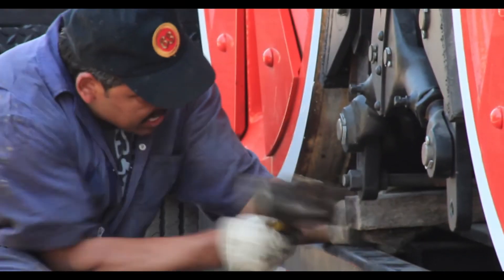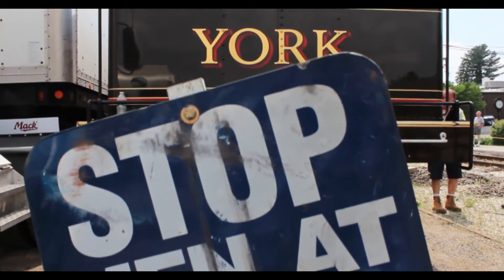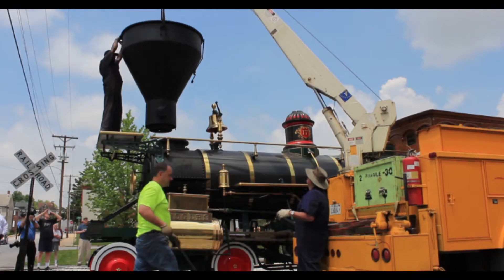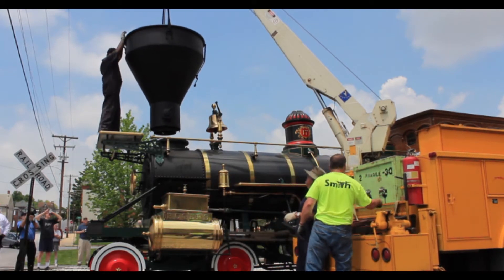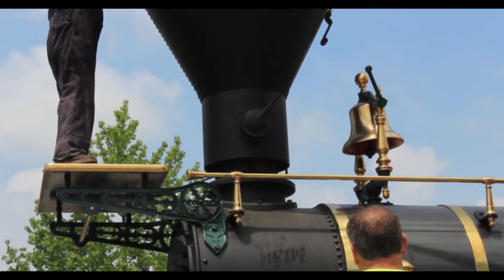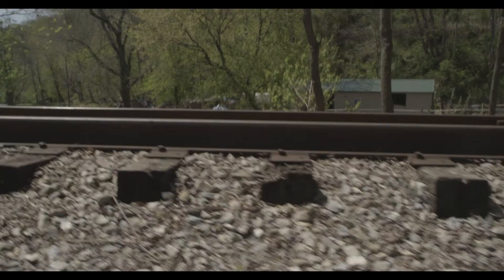We had at our disposal the plans, forms, and molds that could be used to build the various parts, and it's built from the ground up. The wheels and the bearings and the frame and everything is unique construction. You don't buy it off the shelf somewhere.